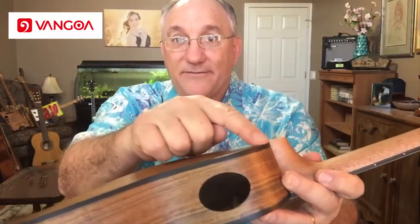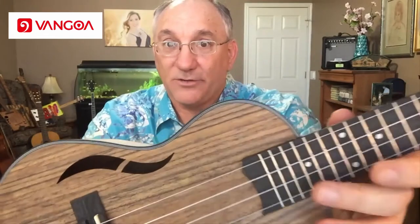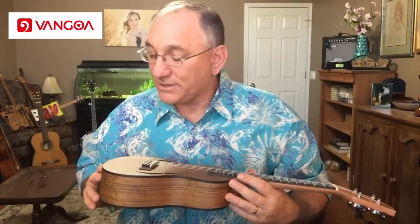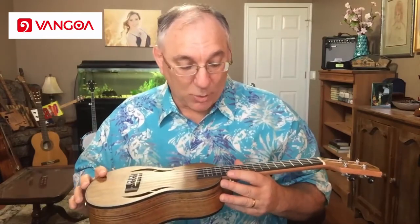This does have trim going around the body, and on the soundboard it not only has trim but also lines of black, white, and black purfling. I think that adds class to any instrument when they have real binding and purfling to go with that.